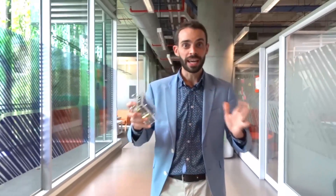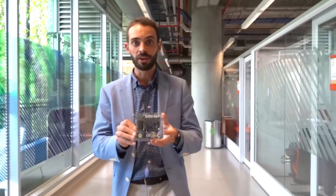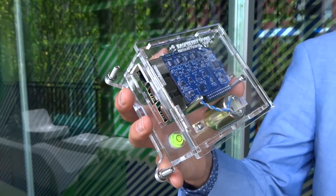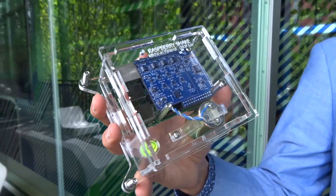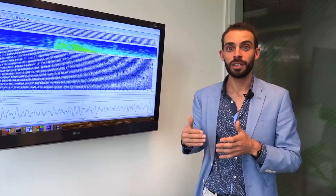The earth is always moving and it's always shaking, and with the Raspberry Shake 4D, you can see it all. The Raspberry Shake 4D is the ultimate home science device. You can see everything from earthquakes rolling in from halfway across the world, to things happening in your local community.